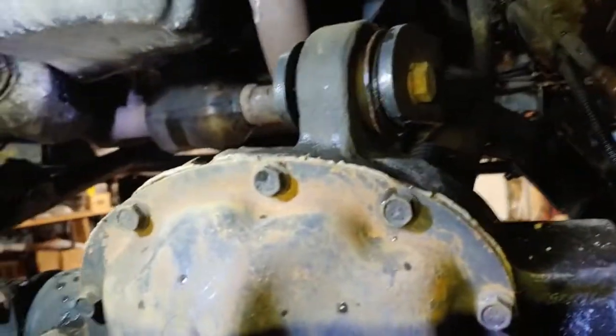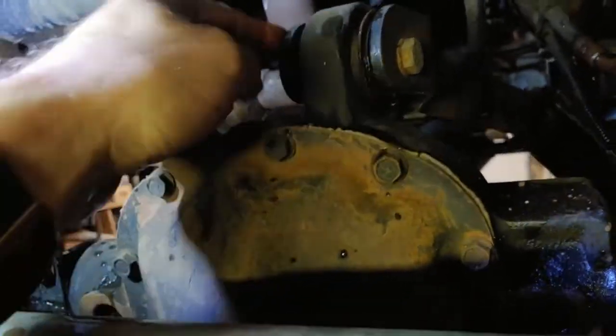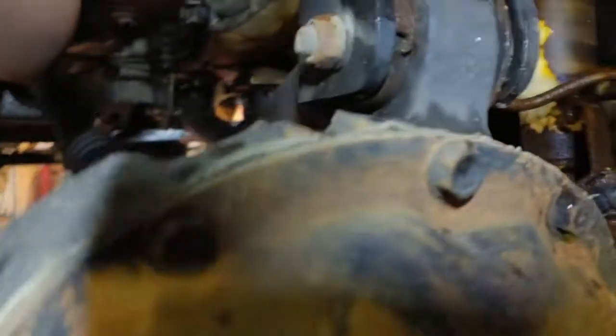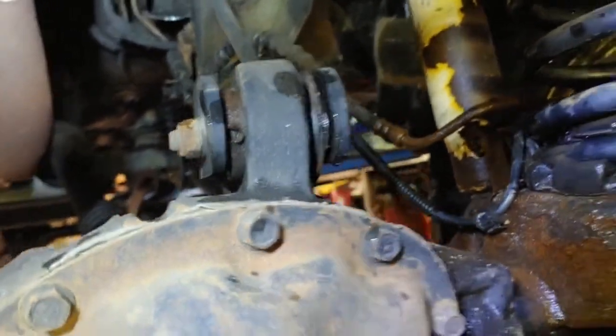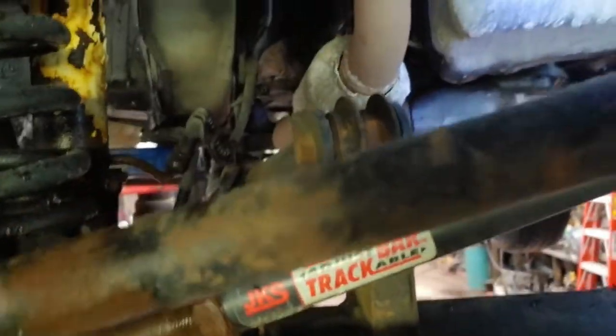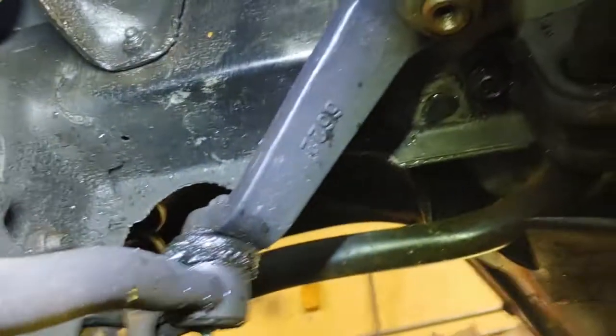Another thing that can cause problems: these upper bushings. They delaminate, they dry out, they come apart. These were replaced new when I put the suspension lift in, so mine are brand new-ish. That's another thing a lot of people don't think of.